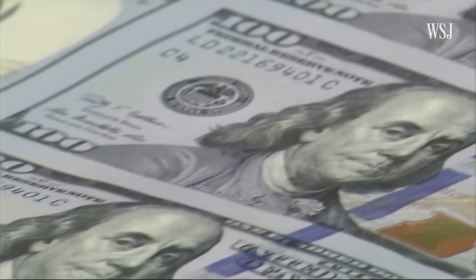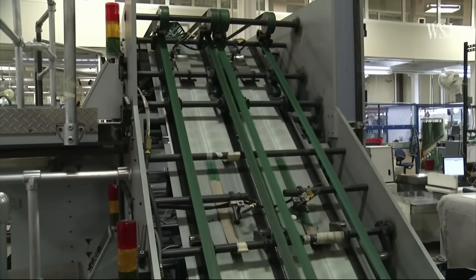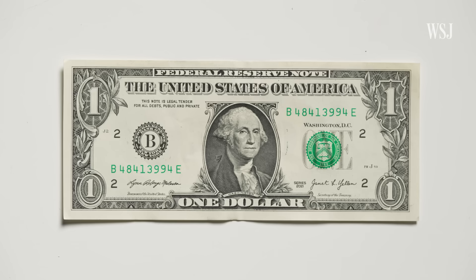Additionally, designing, printing and distributing a new banknote is not a quick process. When the Bureau of Engraving and Printing began a redesign of their notes in 2003, it took a decade for the new $100 bill to enter into circulation. All of this is why there's actually federal legislation preventing the redesign of the $1. But there may be another reason too: trust. We want there to always be faith that US currency is good and redeemable. So it's unlikely this note will change any time soon.